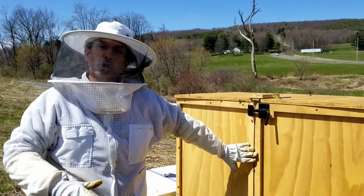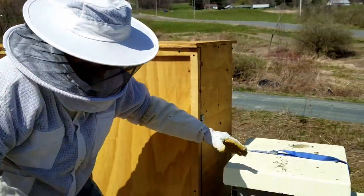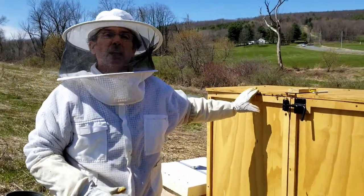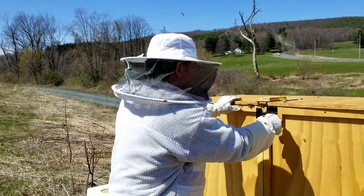This right here is where the doors are closed. Unlike the regular hive where you come in from the top going down, with this new hive design we're coming in this way to make it a lot easier to work with the bees and a lot easier to manipulate. Here we go.